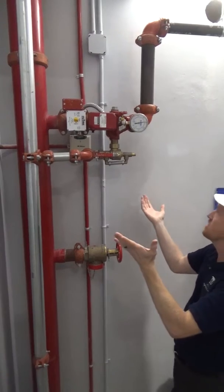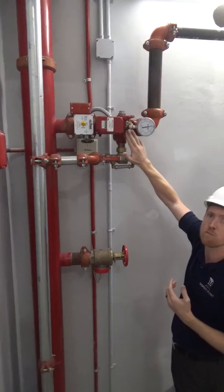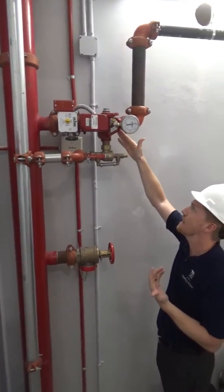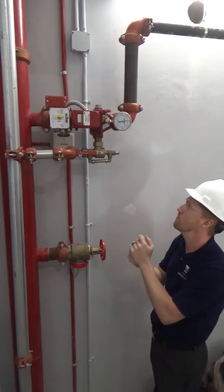Another nice key feature for ITM NFPA 25 is you do have a removable cover plate to get inside this check valve here to do your NFPA 25 maintenance.